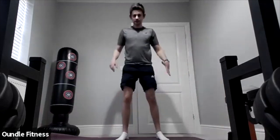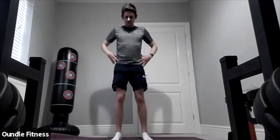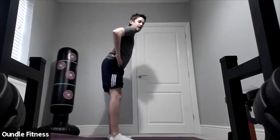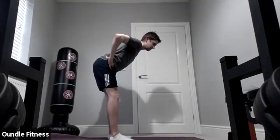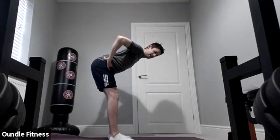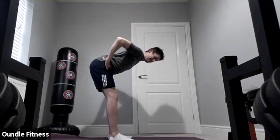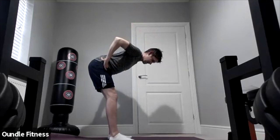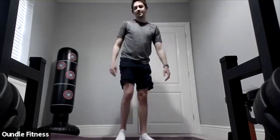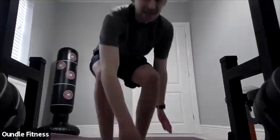Lovely. The next one — feet hip-width apart — it's called the waiter's bow. Put your hands on your hips and bow down keeping your legs straight, try and get to 90 degrees if you can. Feel it in your hamstrings, try and keep your legs fairly straight. And relax everyone — that's your stretch session for today, bye!